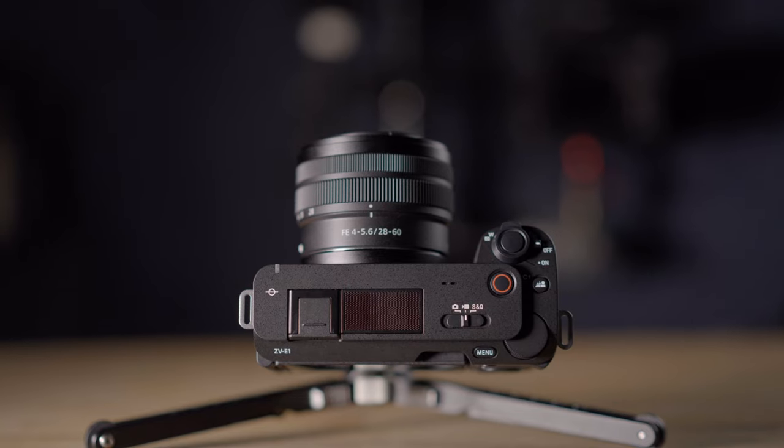The background defocus feature is amazing, especially with a full-frame sensor. Watch when I hit the background defocus feature — the background's now blurry. Normally I would have to lower the aperture to like f1.8 or something, but the camera did that for me. If I hit the button again, it'll make the background more sharp. And if I want to disable this feature altogether, I can just hit the menu button.